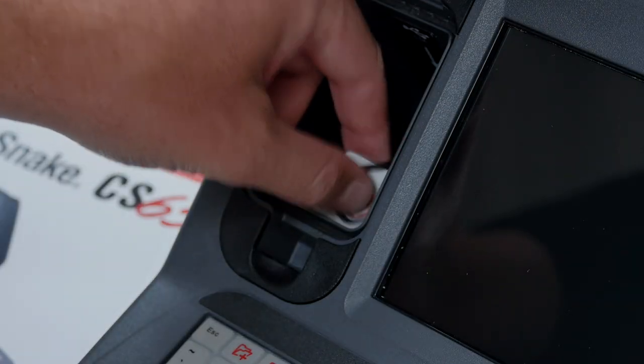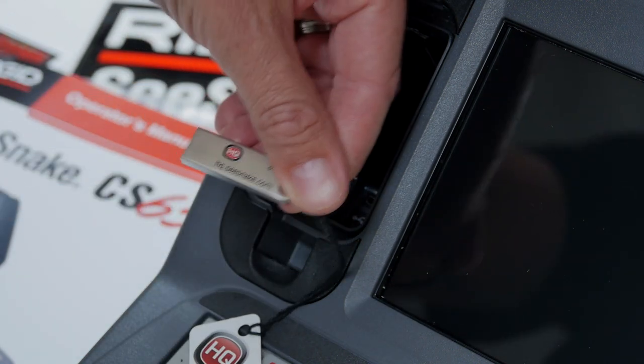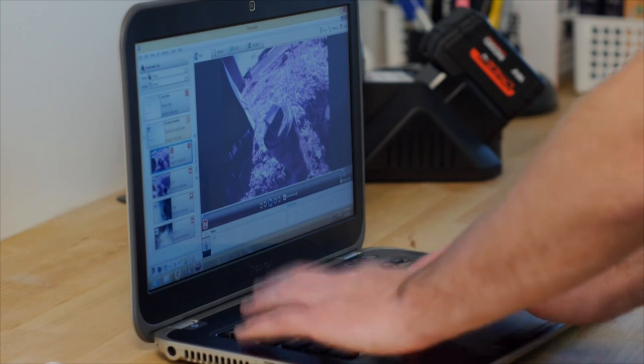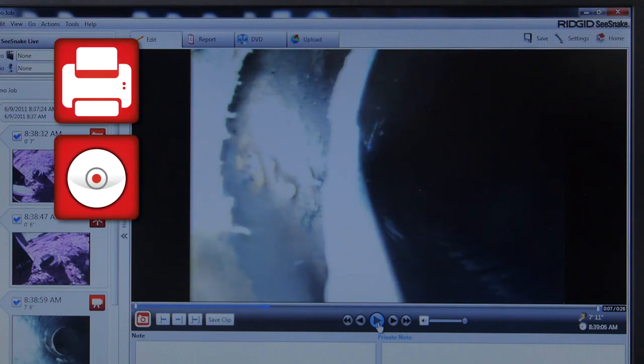The CS65X includes HQ, a Windows software application that lets you archive your inspection jobs and deliver reports in multiple formats, including print, DVD, and online.